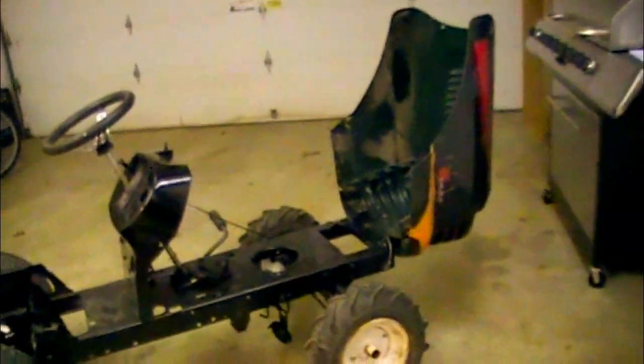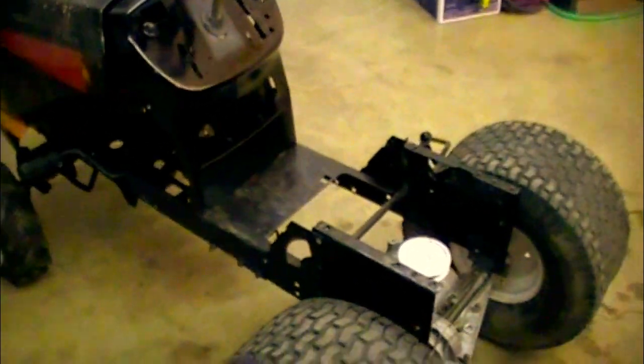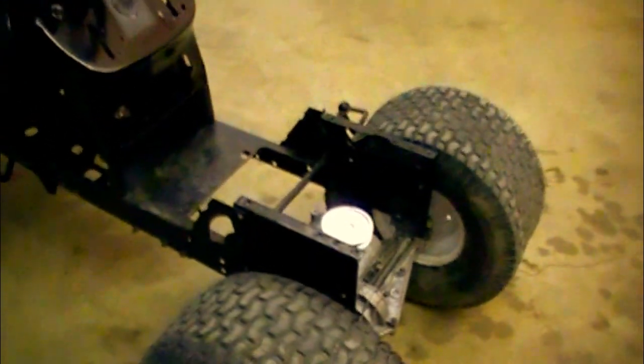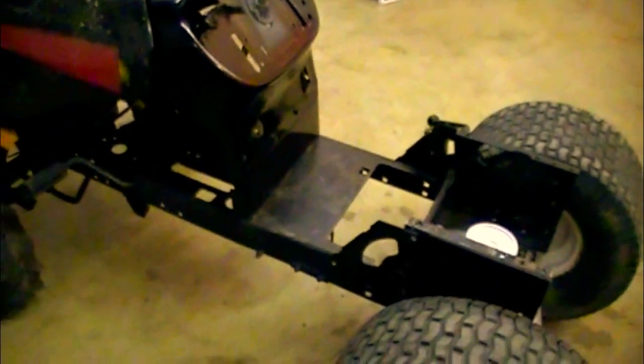I've got the hood open now — there's not much in there. Even when I get a welder, I have to practice for probably two or three weeks before I can even start doing stuff on this, because I can't just get a welder and start welding on it. I need to practice because I've never welded before.